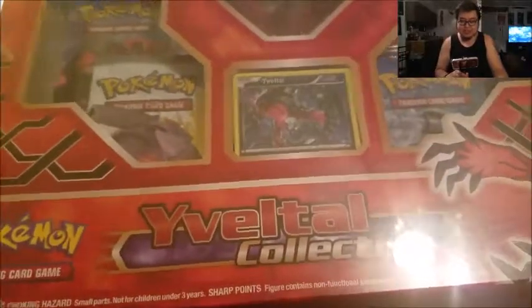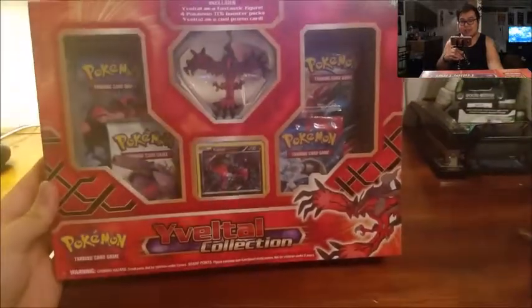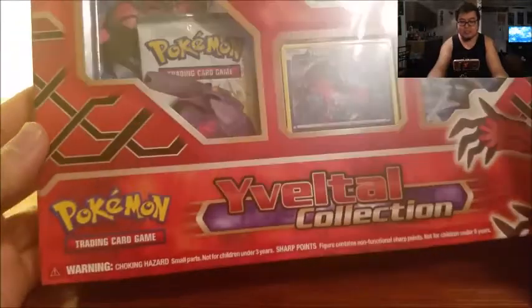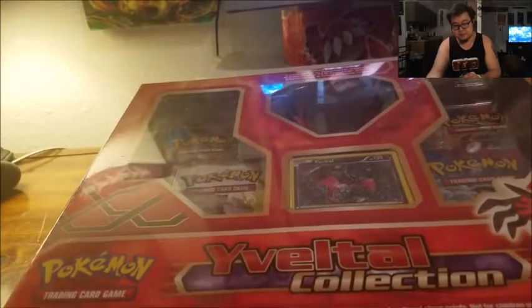Alright, stuff that in there, get that camera going — and we are a go. Here it is — it's a box though, limited space. That's what it looks like — it's like a tall collection. Very cool, comes with that figure you see there and a promo. Very, very cool to get this — very excited to get right into it and open it up and get lots of different goodies out of here. So without further ado, let's dive into it.